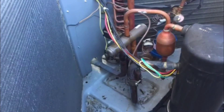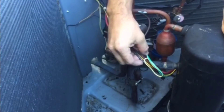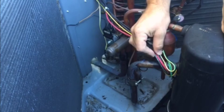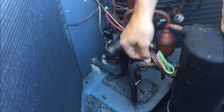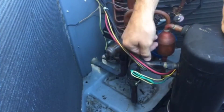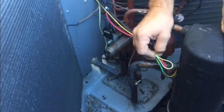Here we have a typical residential heat pump system. You've got your crankcase heater and high voltage wires just laying over top of the copper. Over a long period of time, these can eventually completely rub out and short out against the copper, blowing a hole in the copper, losing all the refrigerant, and tripping the breaker.